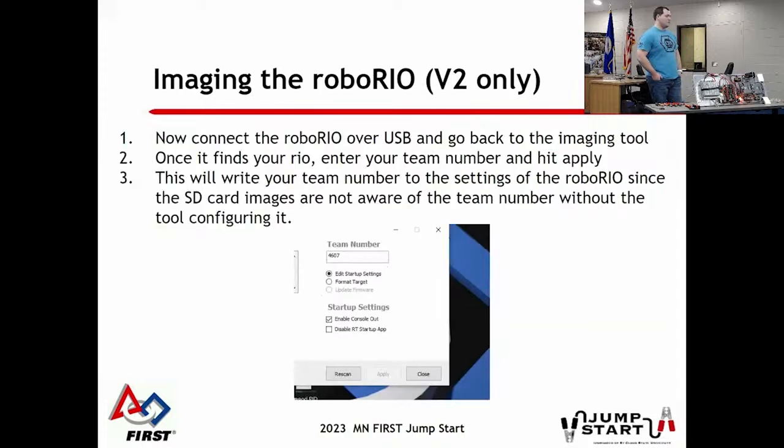This is really important: that image you wrote to the SD card does not know who you are - it doesn't know your team number, it's just a blank image. Once that's done, take the USB cable, plug it into the RoboRio just like the old one, go back to the utility, and set your team number. You just type in your team number, hit 'Edit Startup Settings,' and apply. Very important - do not forget that step or you will not communicate with it.